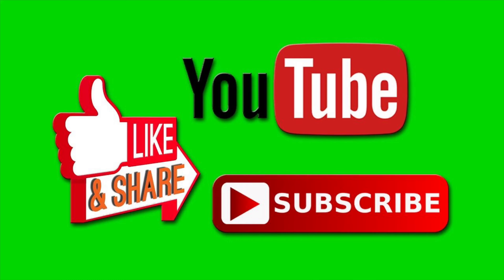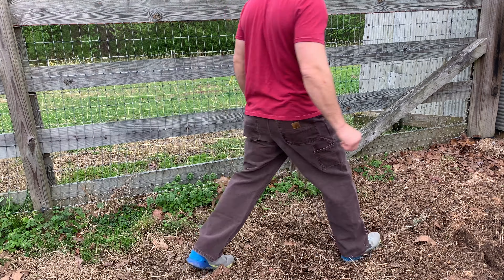Anyways, if you like sheep, stick around. If you haven't already, go ahead and subscribe and like this video.